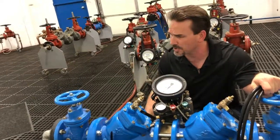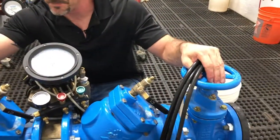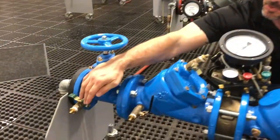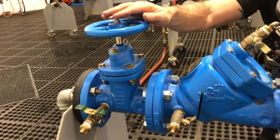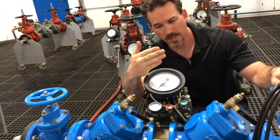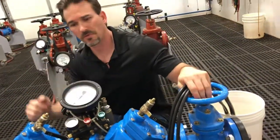Our components for the RP: we have shutoff valve number one, and then over here we have shutoff valve number two. We have our four test ports. We have test port number one here on the inlet shutoff valve. Since test port number one is on the inlet shutoff valve, that tells us that our direction of flow on this RP is going this way. This is test port number two, this is test port number three, and this is test port number four.